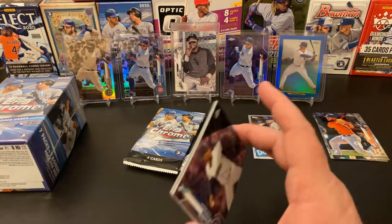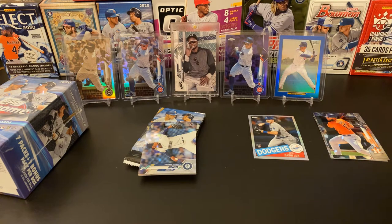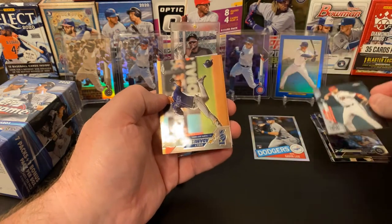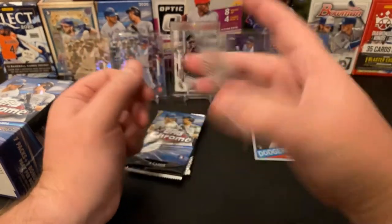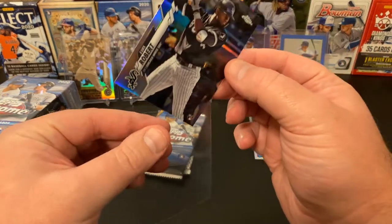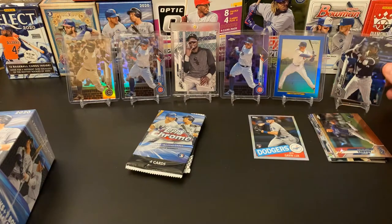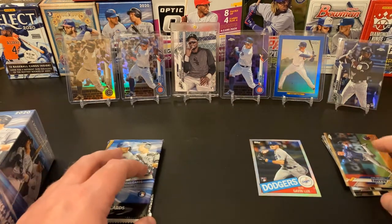I see something pretty epic — I just saw something I am going to get sleeves ready for because I don't open these very secretively. So we have got Justin Dunn, Carter Kieboom, Willie Adames, and we have got Luis Robert — a Luis Robert Refractor. Looking solid, looking nice. That is a very nice card. So already the first two packs of these value packs have been really good in terms of nice pulls.